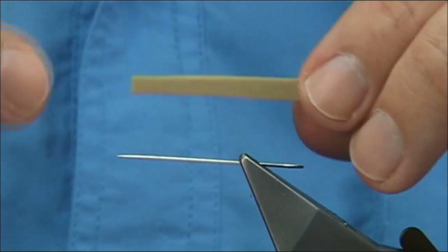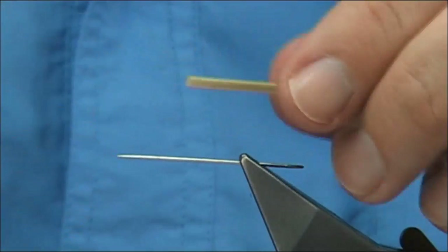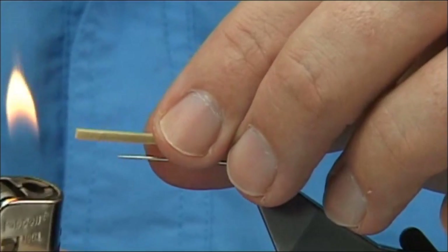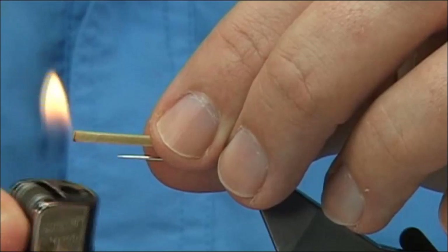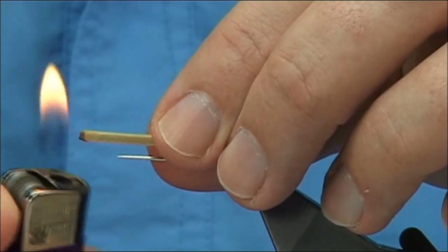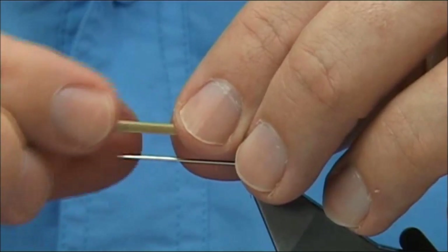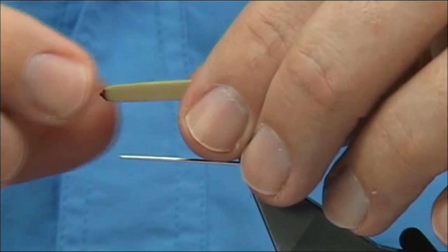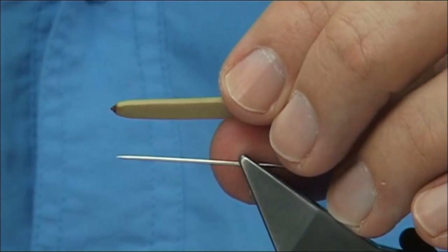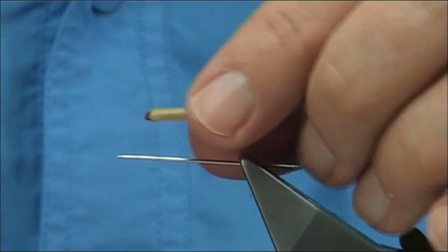This is just thin foam, basically cut into about 3mm wide. I usually like to melt the end, just lightly, just very light. I want to show you a bit of colour at the end — just loosen your fingers and then just press it. What that does is just give it a nice brown tip. You can colour it if you want, but that seals the end and I feel it's much better.